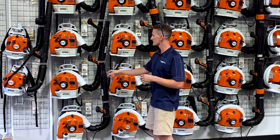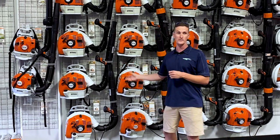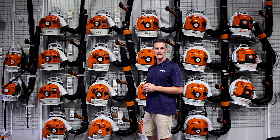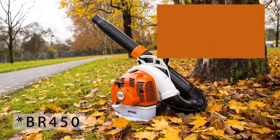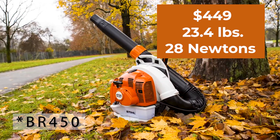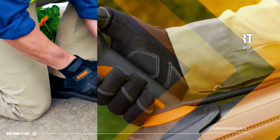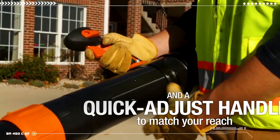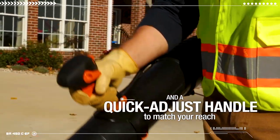The BR-430 is 22.3 pounds, but it puts out 26 newtons of air force. It has a different fan, a different tube, runs at a different RPM, and it's quite a bit stronger — almost double the strength. The BR-450 is slightly heavier at 23.4 pounds, puts out 28 newtons, costs $449, and gives you a telescoping tube, an adjustable handle, and is a slightly stronger blower than the 430.